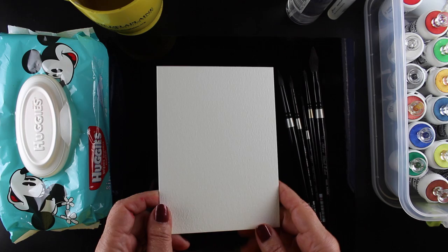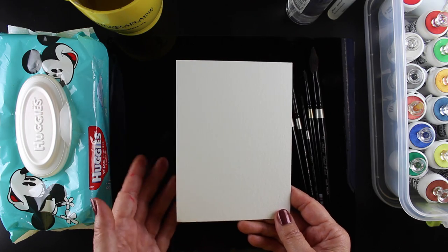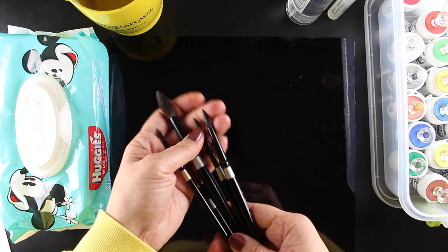I always try to do my watercolor powders on good paper. If you use the lower grade student papers, you're not going to get as much movement. I like the Arches, the Fabriano — lots of the mid to higher range papers are going to give you better results.